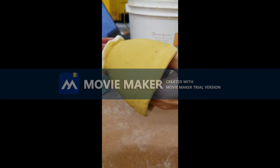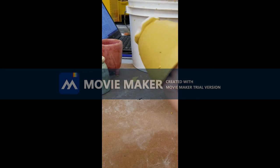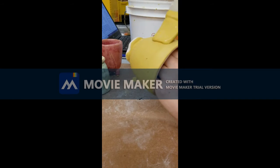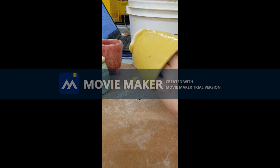Now that I have one coat all the way around and it's dry, I'm ready to put on a second coat. You need a total of three coats for a complete cover.